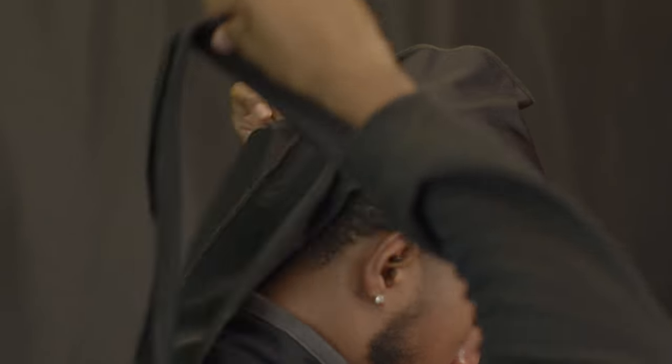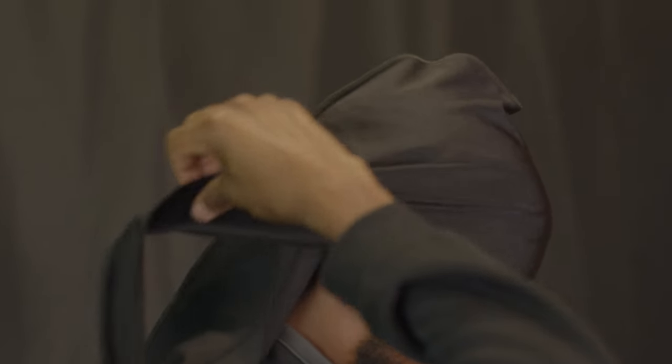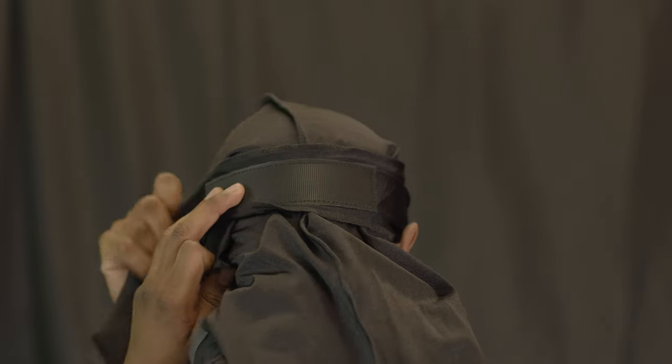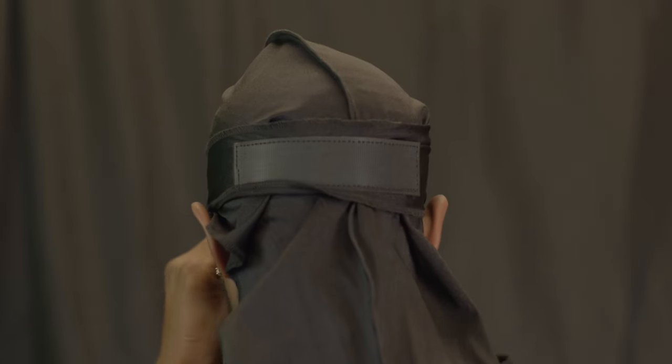The next step is to take both sides like you would a traditional do rag and pull them back. Next, you want to wrap the one strap around just like so and make sure that it's flat.